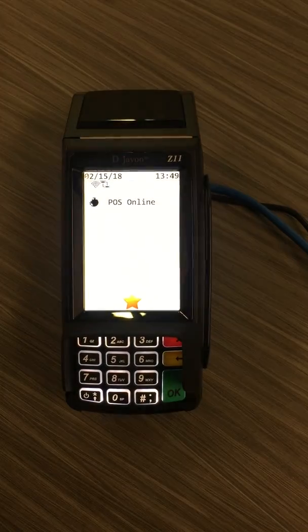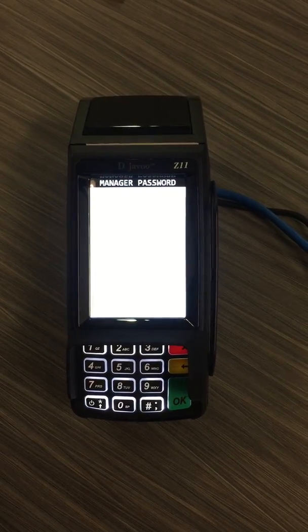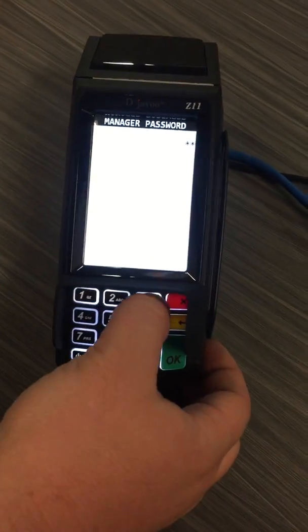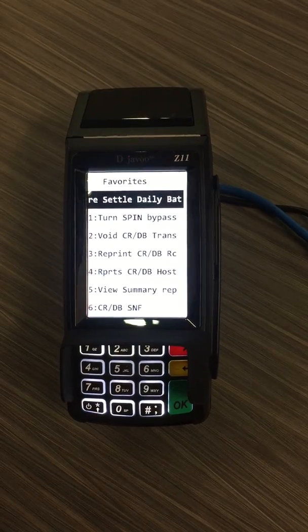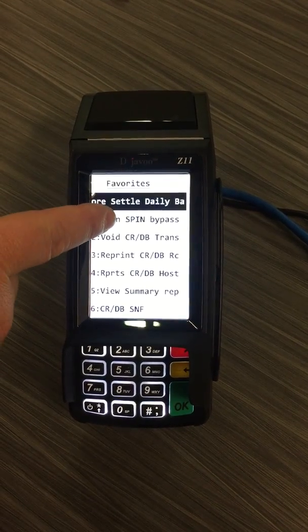To start, simply press the star button in the middle of the screen. It'll ask for the manager password, which is always 1-2-3-4, then press OK. To change the terminal into standalone mode, press 'spin bypass' or number 1.